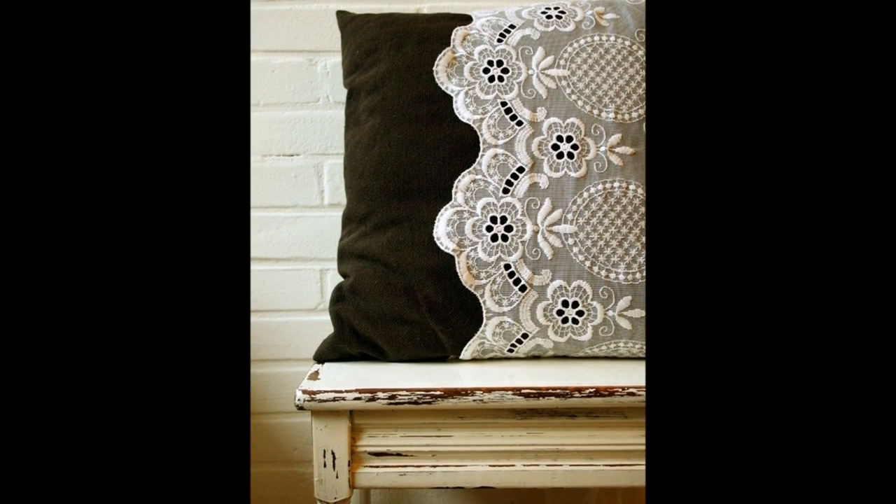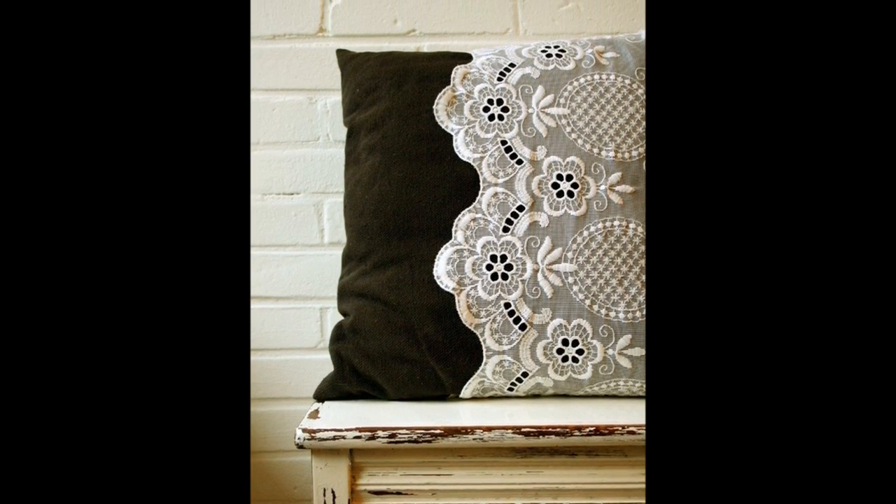Project 5: Add a little lace to upgrade a basic throw pillow. This is so cute and lovely.